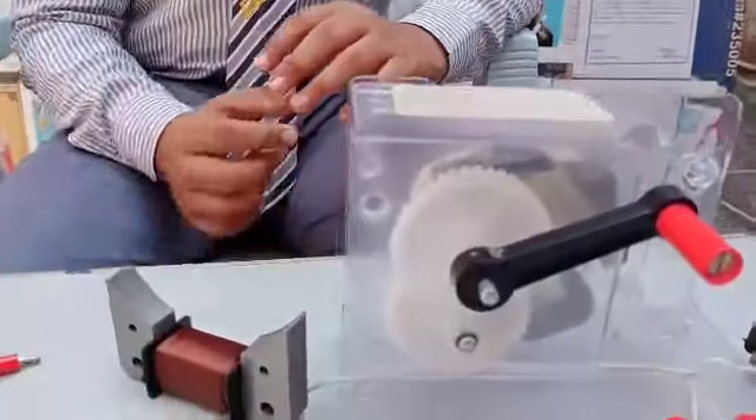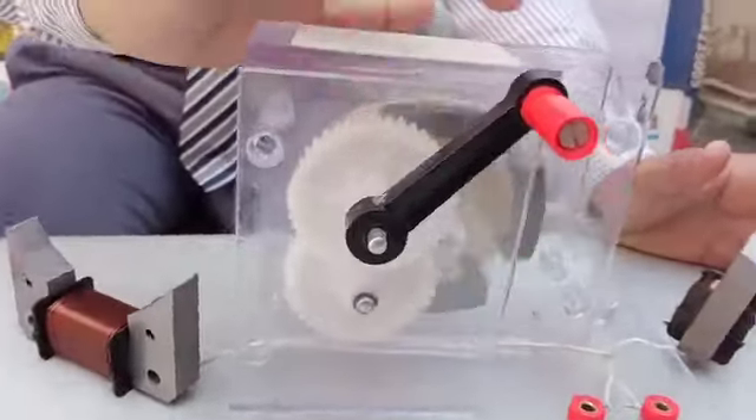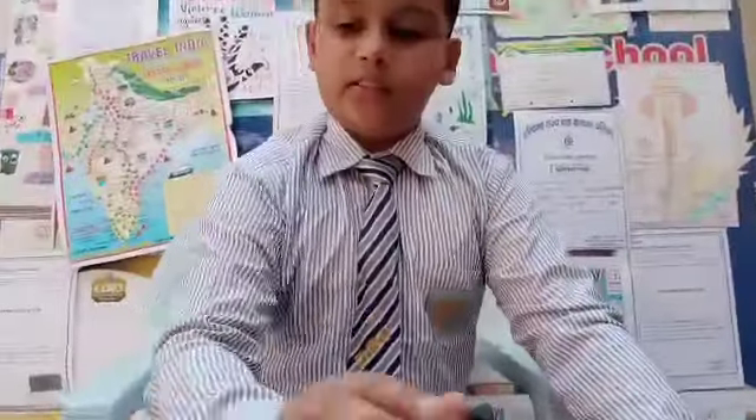Hello everyone, today we will do an experiment on a homemade electricity generator. For it we need two copper coils and some magnets. We need a cabinet to assemble all these materials. We also need a LED torch bulb for testing that it is producing electricity or not.